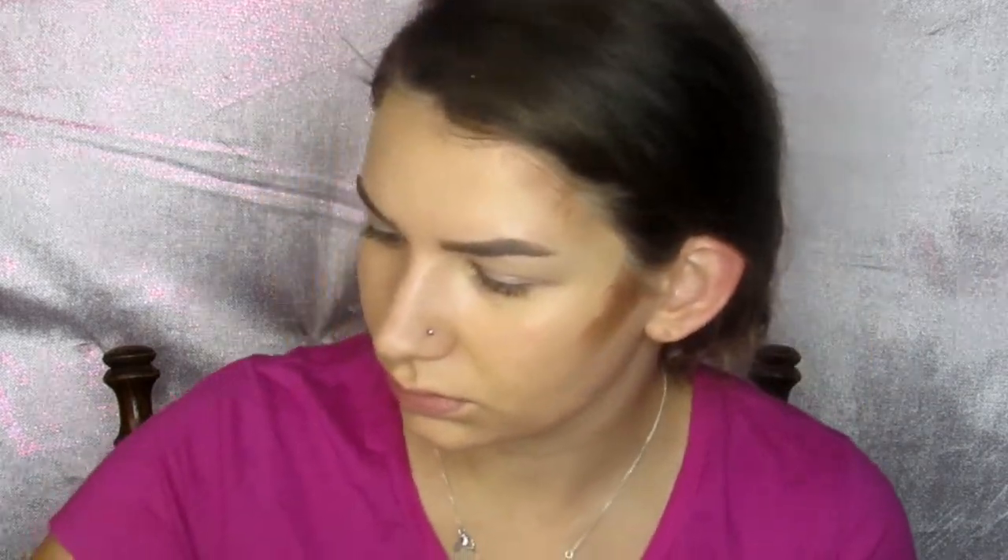Then going in with the chocolate shade from my Anastasia cream contour kit, I take that on my finger to warm it up a little bit and then dab it on the places I would like to contour. I blend that out using a buffing brush from Real Techniques, and I find that this blends out the most nicely and looks very natural.